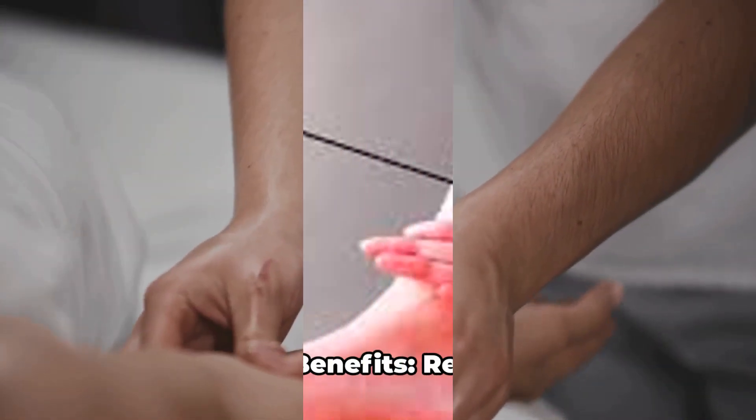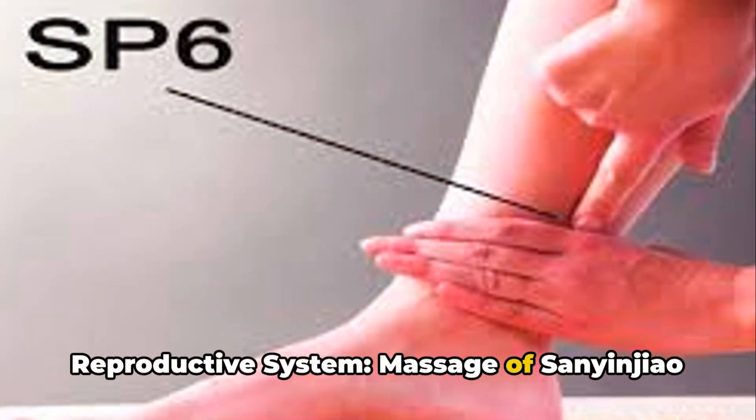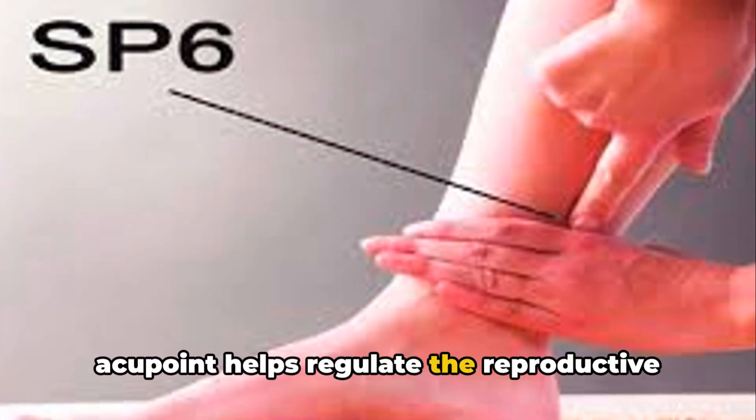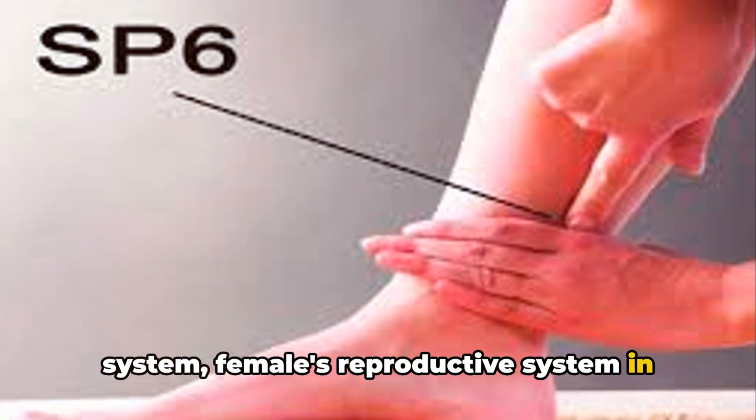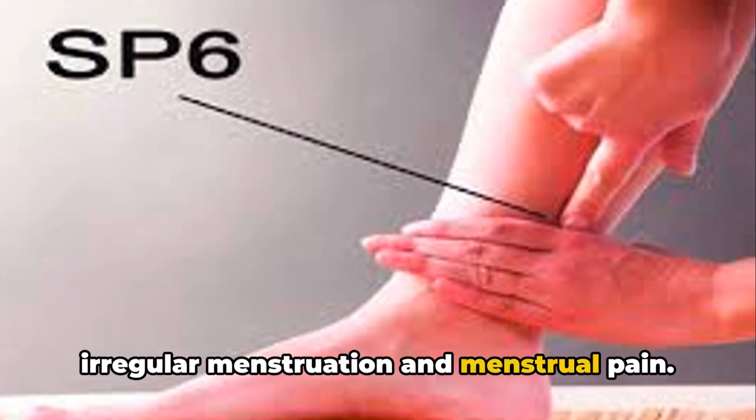Effects and Benefits — Regulating the Reproductive System: Massage of the Sanyinjiao acupoint helps regulate the reproductive system, females' reproductive system in particular, alleviating issues such as irregular menstruation and menstrual pain.